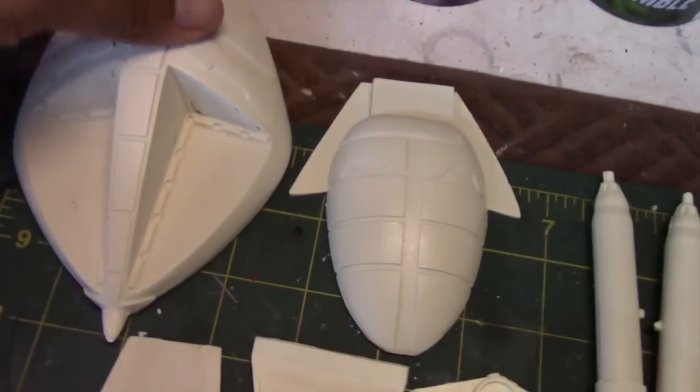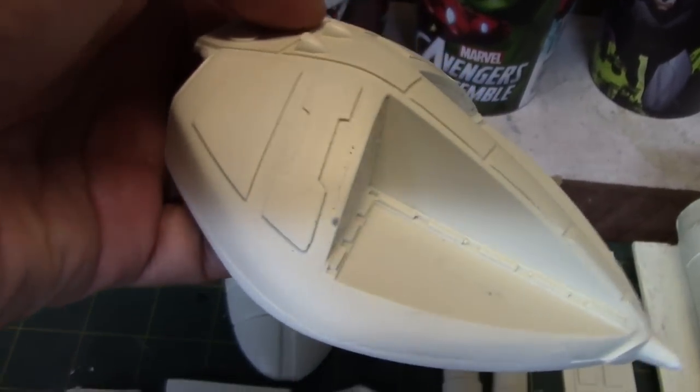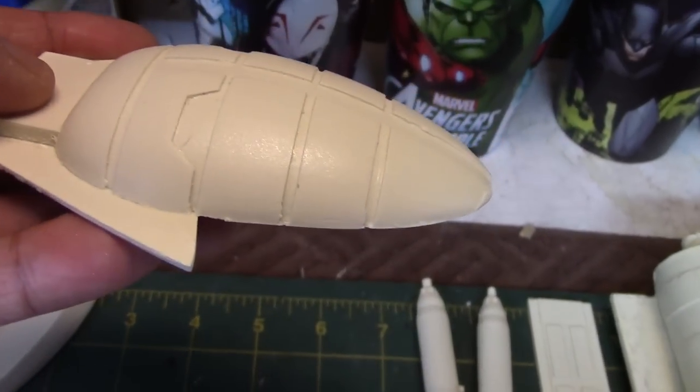Let's take a look at the command module. You can see that the similarities to the Eagle are pretty obvious. The detailing on this kit looks pretty crisp — the panel lines are pretty prominent. This is the underside of the same section, and overall it's looking pretty clean as well.